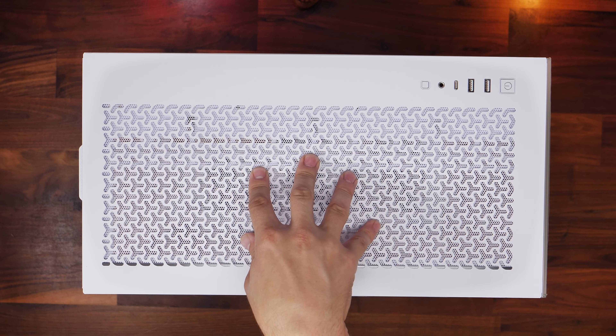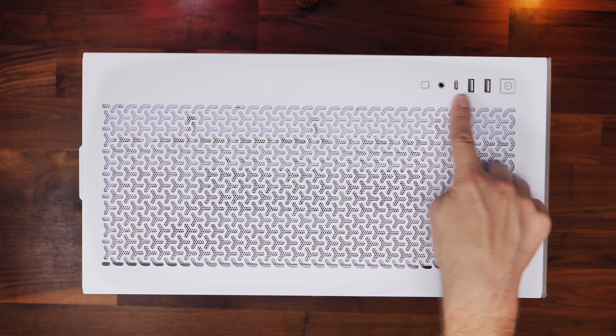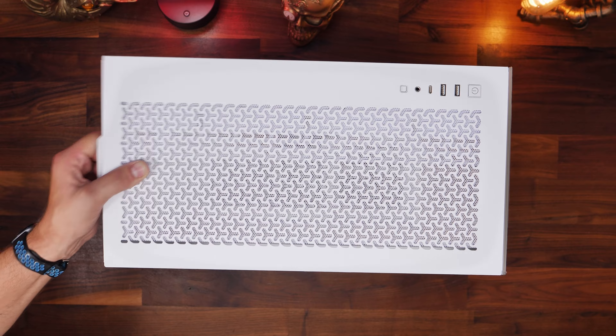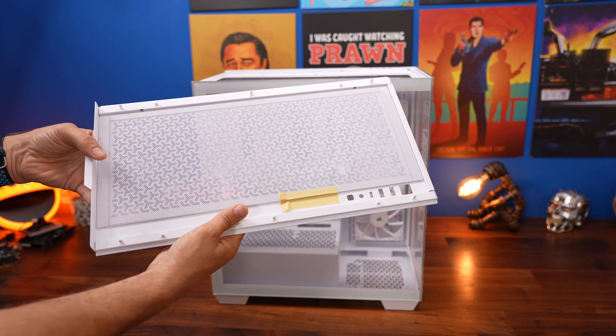The top of the case also has some dust ingress protection with a little mesh panel underneath. At the top you've also got a power button, USB-A, USB-C, 3.5mm, and a reset switch as well. I'll show you the wiring for that later on.